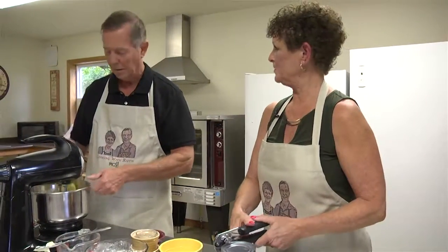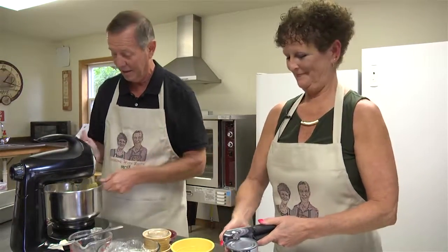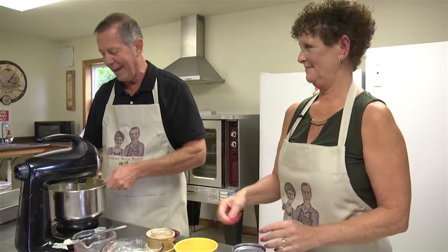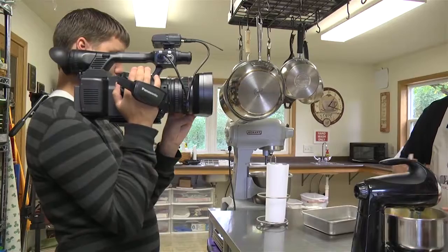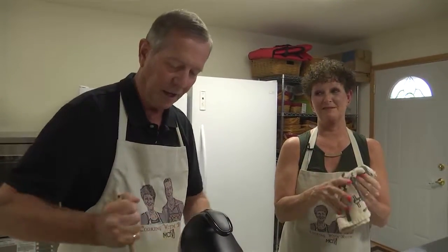One more good piece of advice — let's start with the first year. When you have your first anniversary, do not, Brett, buy your wife a useful appliance item or something really dumb like a vacuum cleaner. That is not the thing to do. I found out the day of our first anniversary. Not a good idea.